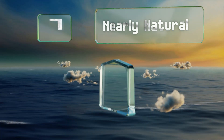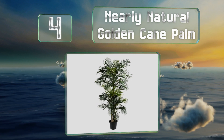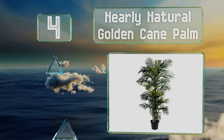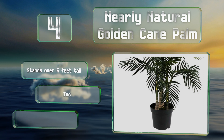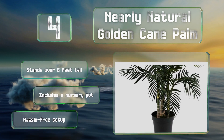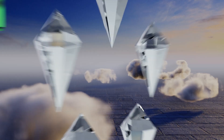At number four, featuring three separate trunks and over 330 leaves, the Nearly Natural Golden Cane Palm was crafted with attention to detail. It incorporates imitation moss and ribbed bark with shaded texture to give it a more lifelike appearance. It stands over six feet tall, comes with a nursery pot, and promises a hassle-free setup.